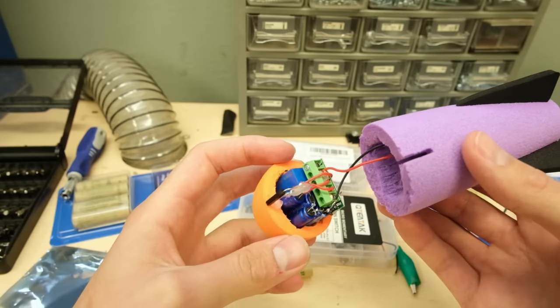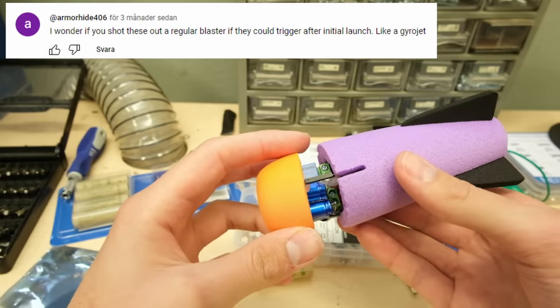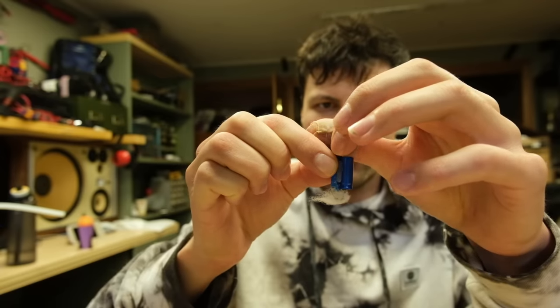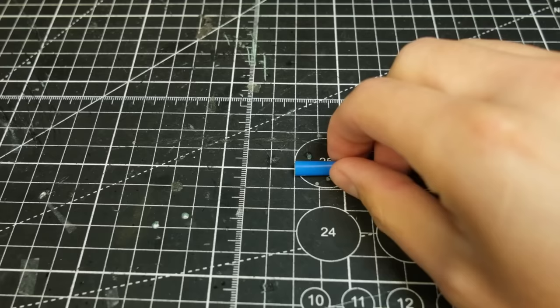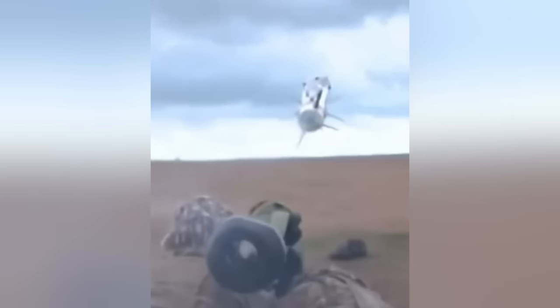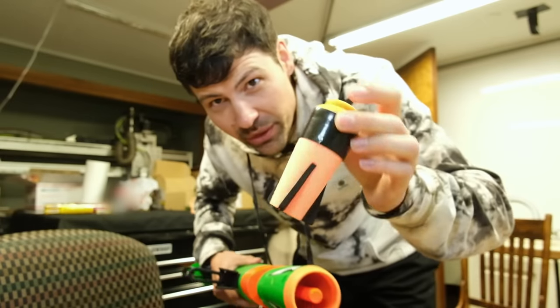Let's put a pin in the self-contained launch systems, because some of you commented last time asking for a two-stage Nerf dart, and that got me thinking about the Javelin missile. Thinking led to experimenting, which led to this — my first inertial activation system, made out of a drinking straw. A Nerf Javelin missile would be fired from a regular launcher, then activate an internal rocket engine, and the timing is critical.